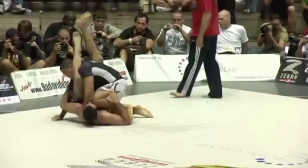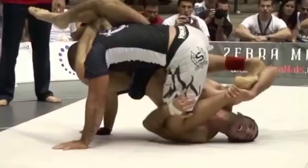Hello, everyone. Welcome to the TriStar Gym channel. Today's episode, we are looking at how to prevent the guard pass by using the inverted triangle threat.